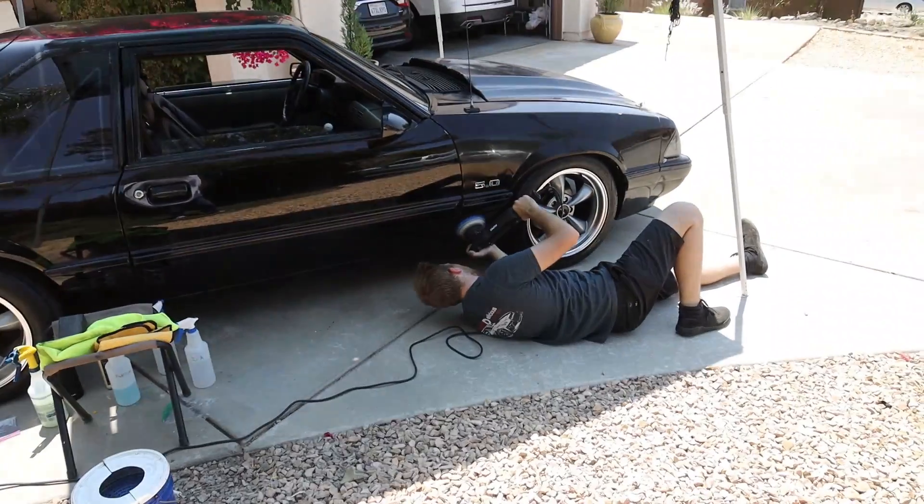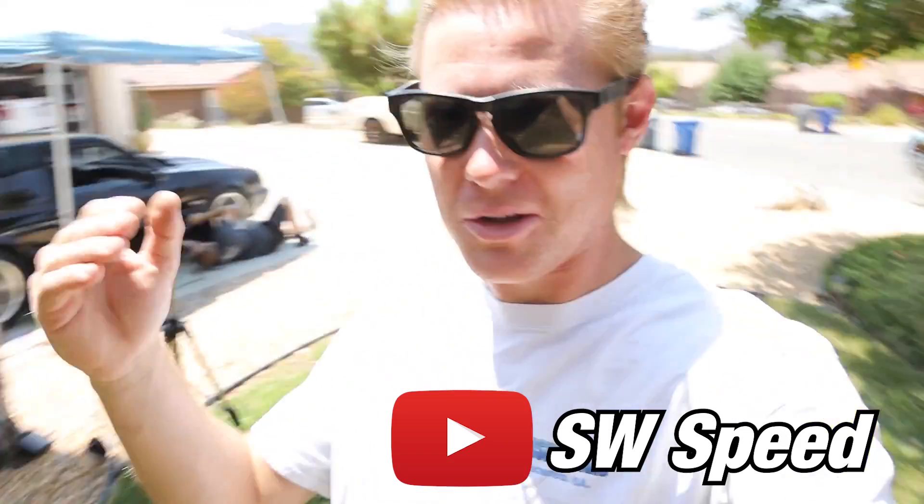Massive shout out to Sam for coming out and helping me with the car. He has a really cool YouTube channel — I'll put it up on the screen and in the description below. Definitely go subscribe to his channel and support the smaller channels. The guys under 20,000 subscribers, those are the guys that make the best content.